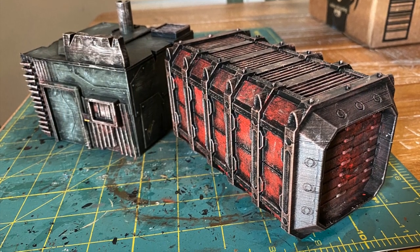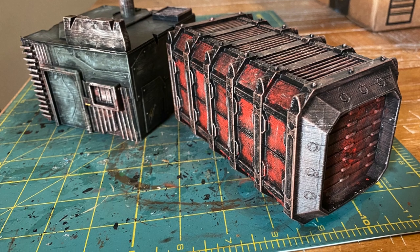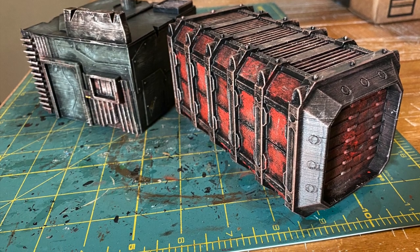So today we're going to get some terrain painted up and I'll show you my method for doing it. This will be easier for me because when people ask questions in the future I can just refer them to this video.